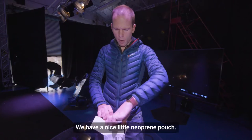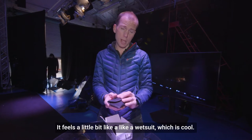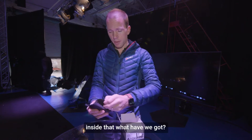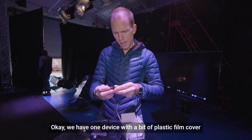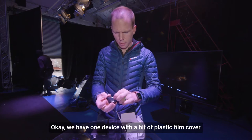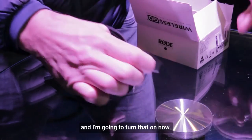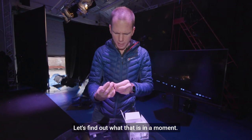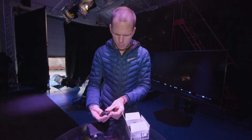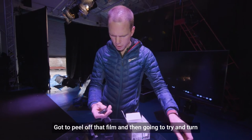Opening up inside we have a nice little neoprene pouch — it feels a little bit like a wetsuit, which is cool. Inside that, we have one device with a bit of plastic film cover, and I'm going to turn that on now. We have another device — let's find out what that is in a moment. I'm going to peel off that film and try to turn that one on as well.